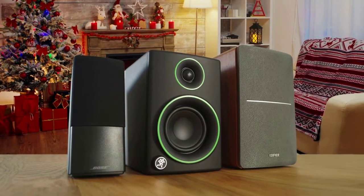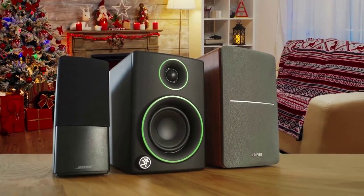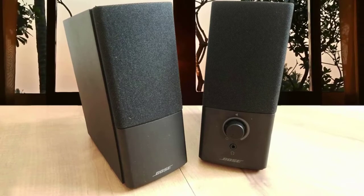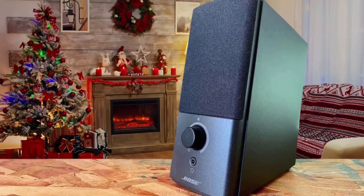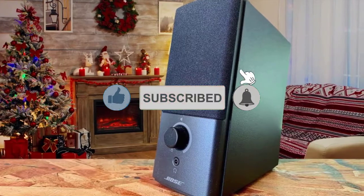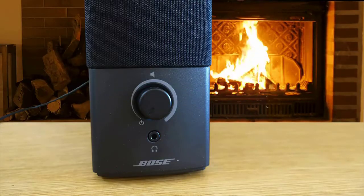Bose has implemented something new with the Companion 2 Series 3 — a feature called True Space Stereo Signal Processing Circuitry that maximizes audio performance for closely placed small speakers by widening the soundstage and image, and also adjusting the tonal balance. Music-wise, the speakers had a decent performance: the highs were okay, and the mids were good with nice vocal intonation. Very easy to listen to — every word was clearly comprehensible. Put a pair on your desk at work or home. Very good speakers all round.